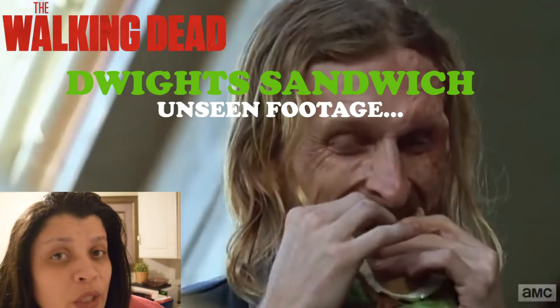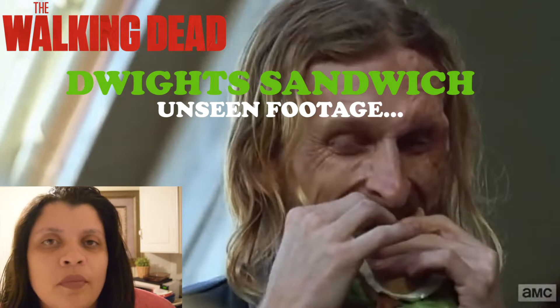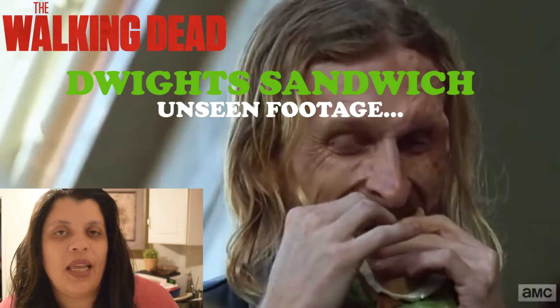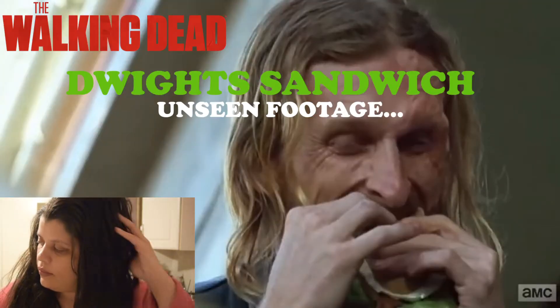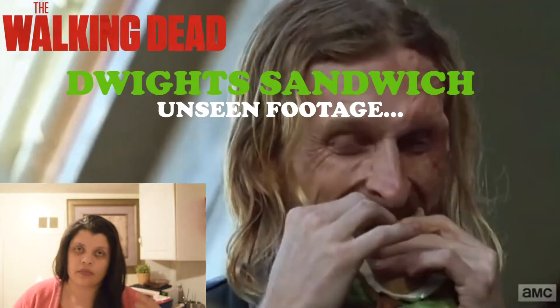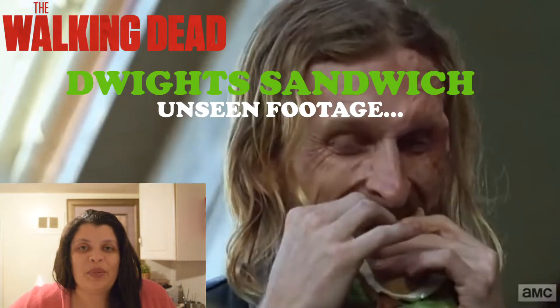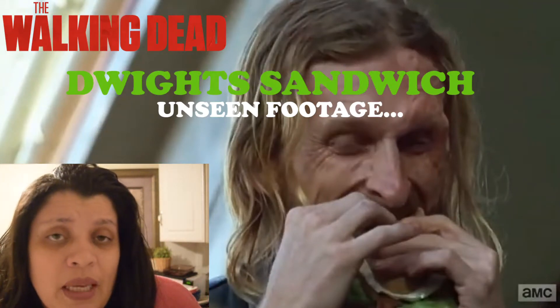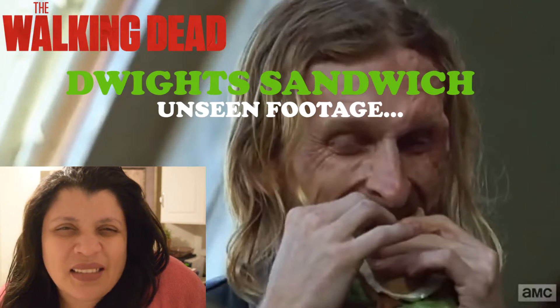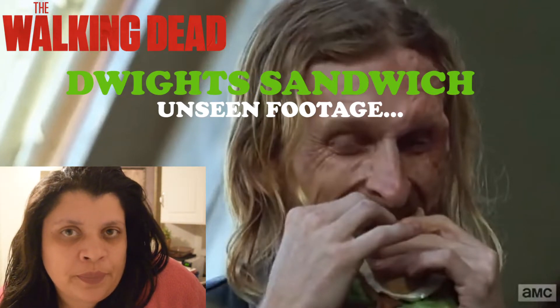Hey guys, how you doing? So in today's video I'm gonna try to make Dwight's sandwich — remember that sandwich that he made on The Walking Dead? I can't stand Dwight, but that sandwich looked good, so I'm gonna try to make it.